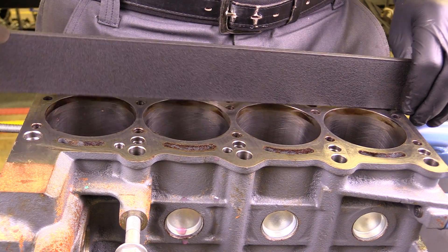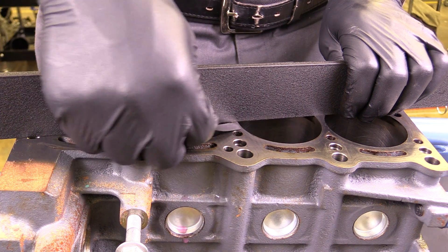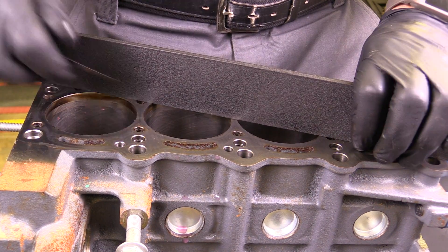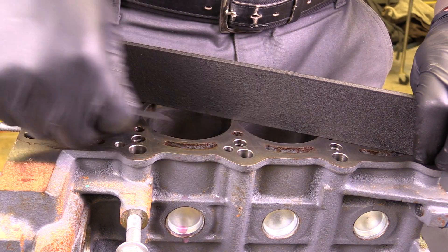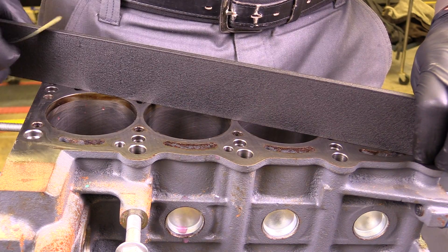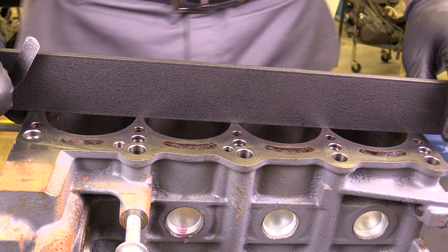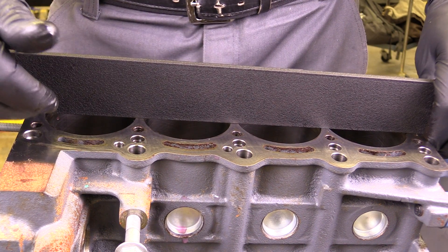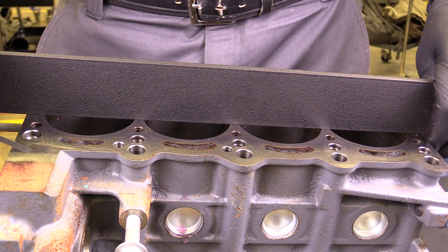I'm going to do it diagonally as well, measuring at a diagonal to see whether or not I've got any warpage there, and on this diagonal too. I'd also want to check all along the straight edge to ensure there isn't any warpage along the block itself. I'd perform this exact same test using the straight edge on the cylinder head portion of this engine, ensuring once again that I don't have any warpage.